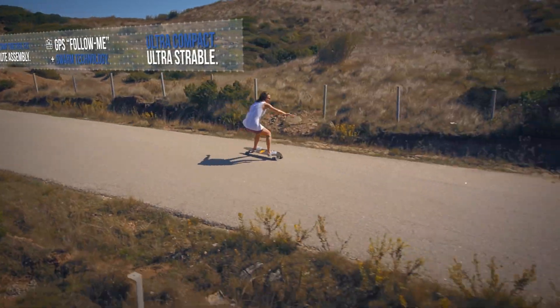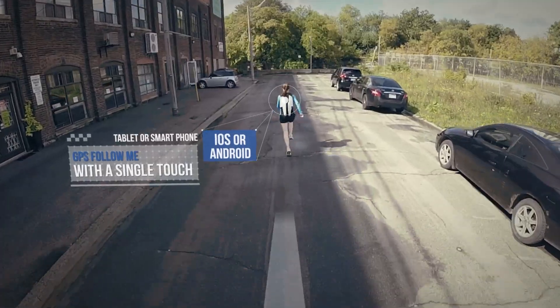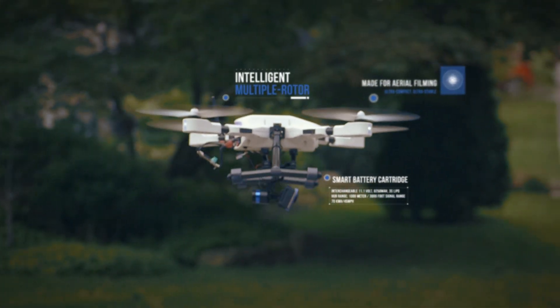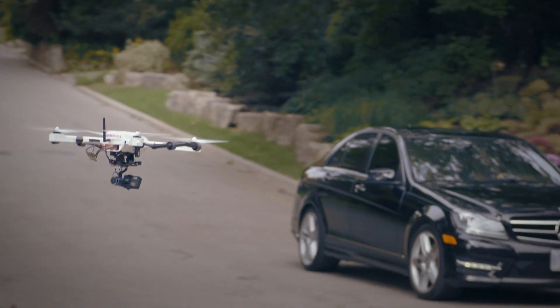On the PlexiDrone, GPS Follow Me is an amazing feature. All you do is press Follow Me on your mobile device — your phone or your tablet — and it's as easy as that. It's going to be very easy to use. Everybody has a smartphone now — great, you just saved yourself $800 on a controller.